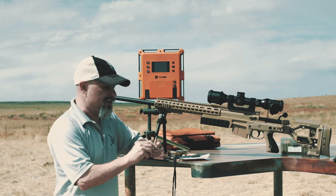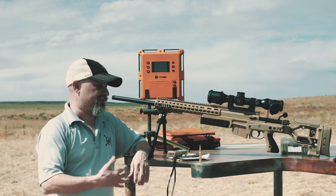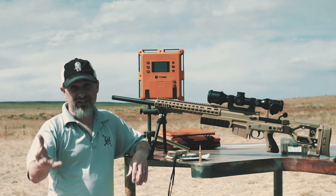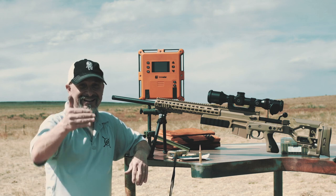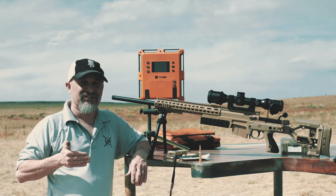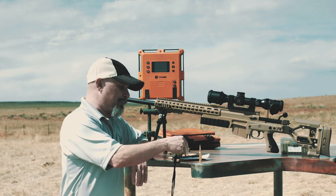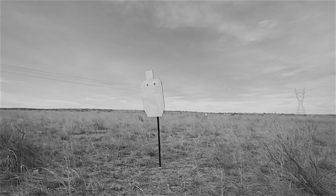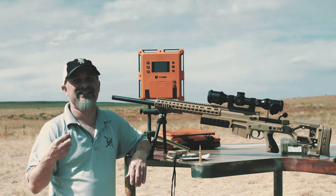Good solid round hits on steel at a mile. There's really nothing you can't do beyond 1,000 yards with this out to 2,000. If we're supersonic to 2,000, everything 1,000 yards and in is going to be just that much better. As an example, 1,250 yards was only 8 mils, and 1,000 yards was only 6 mils.